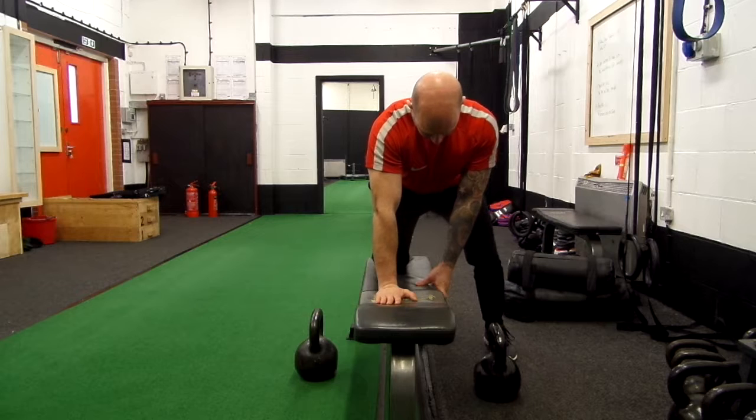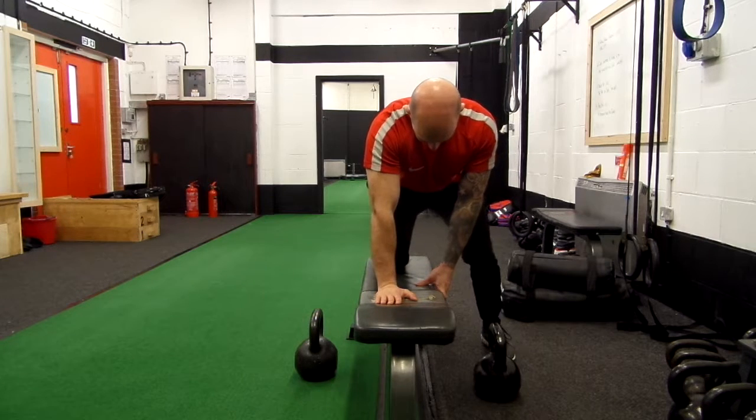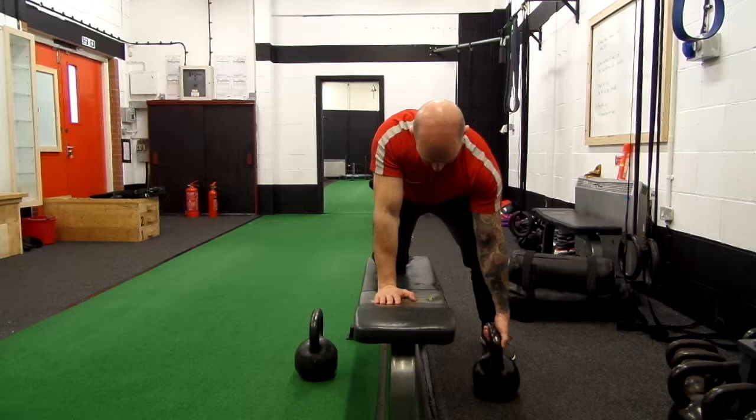My non-working arm is directly underneath my shoulder, so my wrist, my elbow and my shoulder are in a nice straight line.